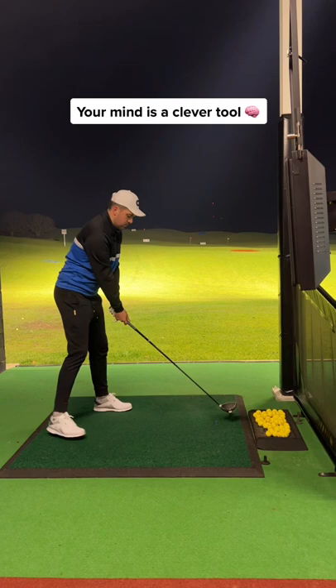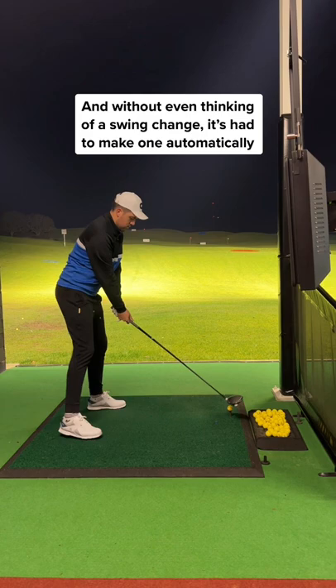But why or how does this work? When you stand backwards, you have to swing around the body. Your mind is a cleaner tool, and without even thinking about a swing change, it's already had to make one.